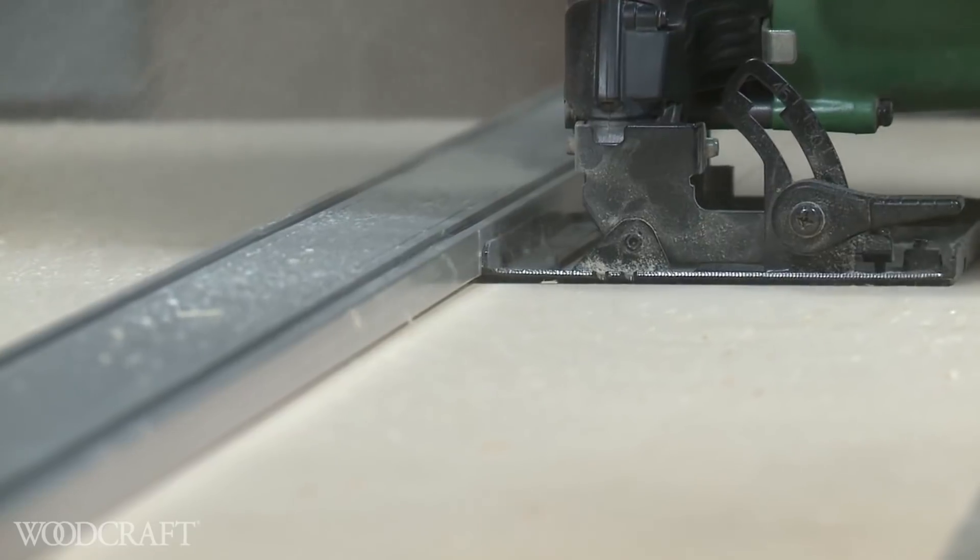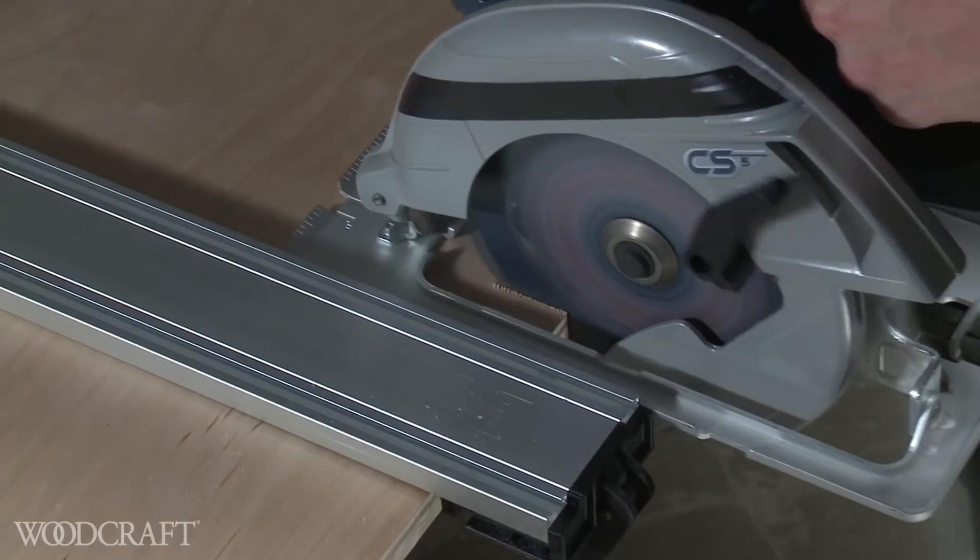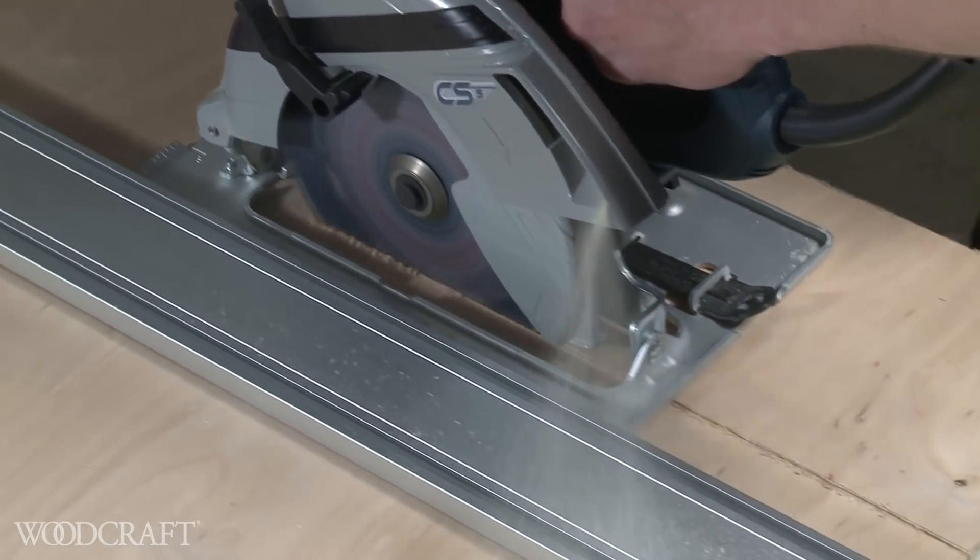You get a secure edge that won't budge, so you can make exact cuts with your circular saw, jigsaw, or router.